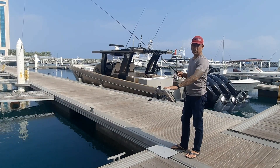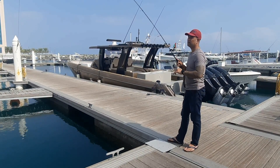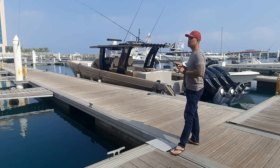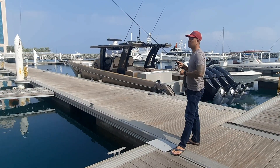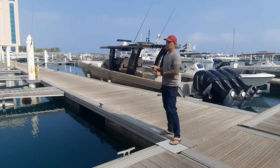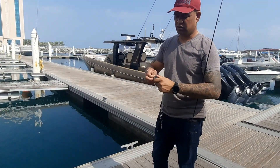If you want to move the jig, you can just push the rod — isang pitch lang hanggang masanay kayo, sunod-sunod na yung pag-pitch. Maganda kahit maliit mga Master. Random mo yung pagano ng jig, paglalaro — random mo yung retrieval.